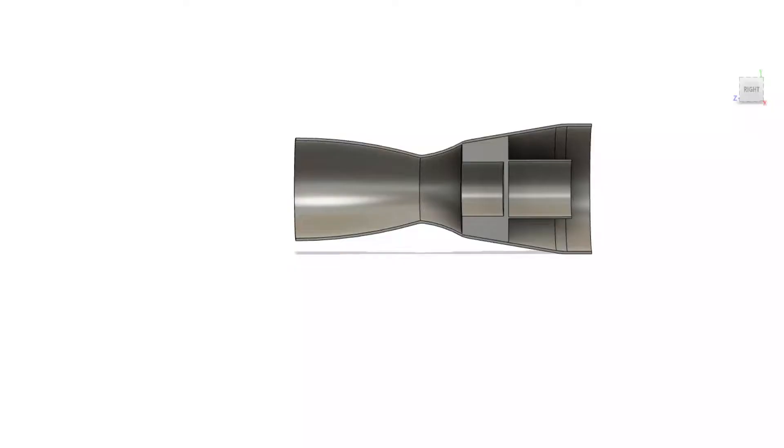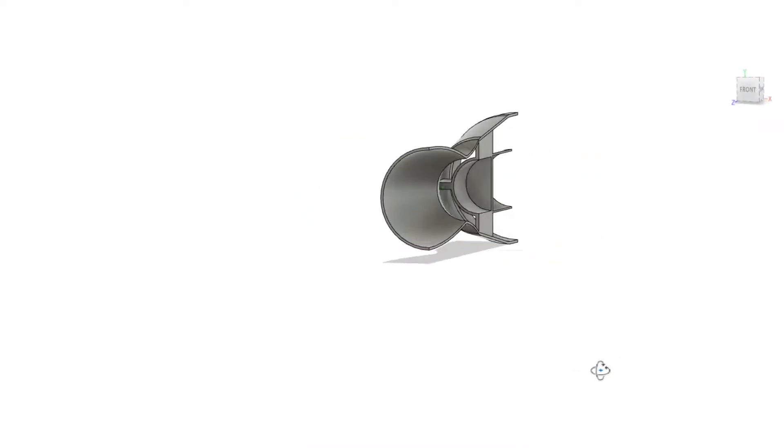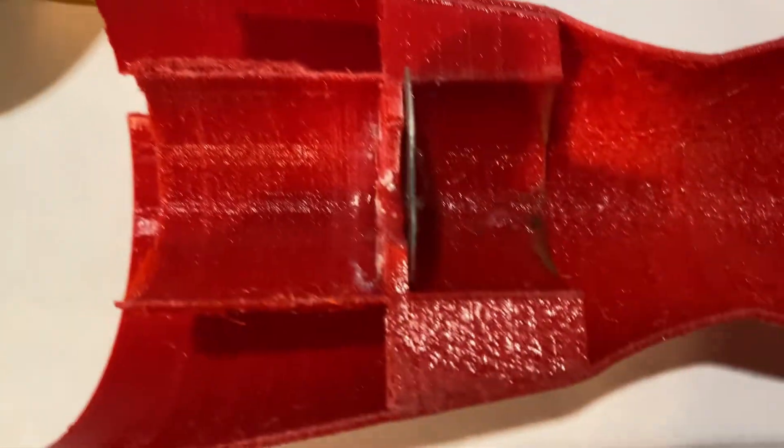In my last two videos, I built and thrust tested my EDF Afterburner. This is version 2. I designed it in Fusion 360 and 3D printed it in red PETG. My biggest problem with this design is the plastic enclosure melting, so I used fireplace mortar rated for 2000 degrees Fahrenheit to coat any pieces that were going to be exposed to heat or a direct flame.